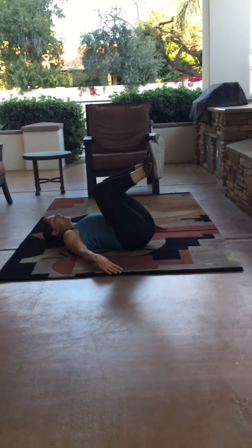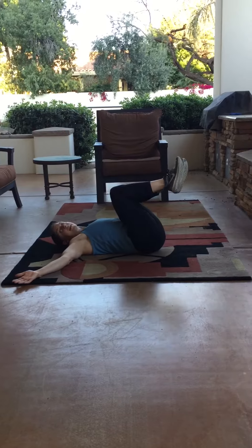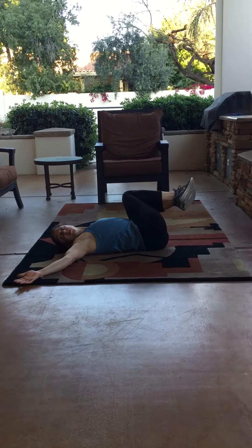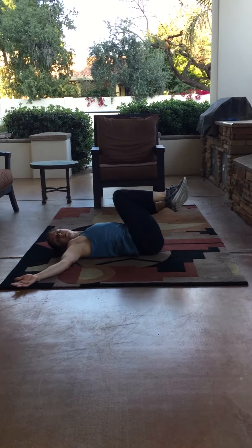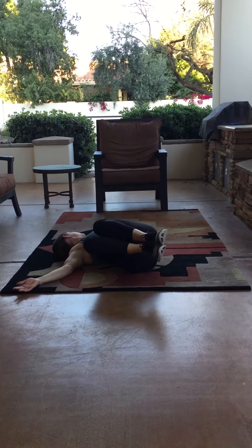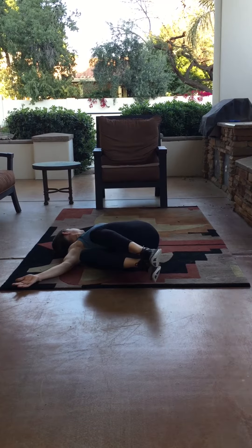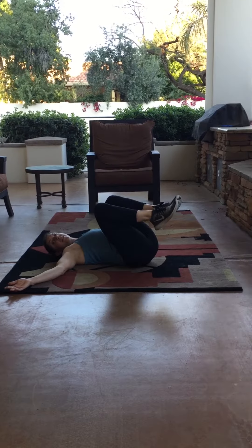Then bring the legs up and together. Keep the arms out to the side. Take both legs to one side, looking over the opposite shoulder. And then up, legs to the other side — again, turn your head to look over the opposite shoulder. We'll go about three to five on each side.